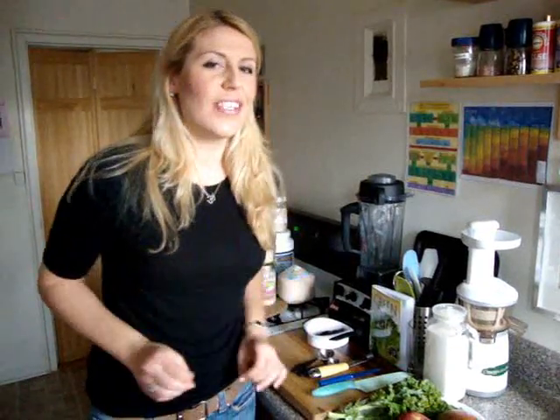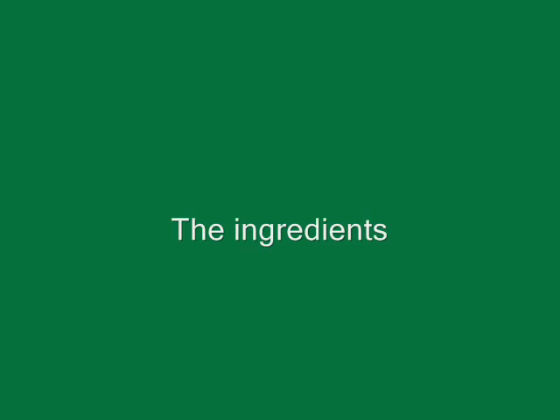Green smoothies are so full of vitamins, minerals, and live enzymes that you don't even need to add any supplements or take any extra vitamins, because you're going to get all of them in their original whole food state. These are just a few of the benefits that you'll find on my blog.